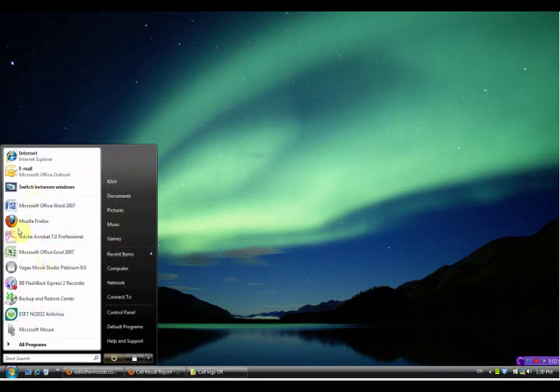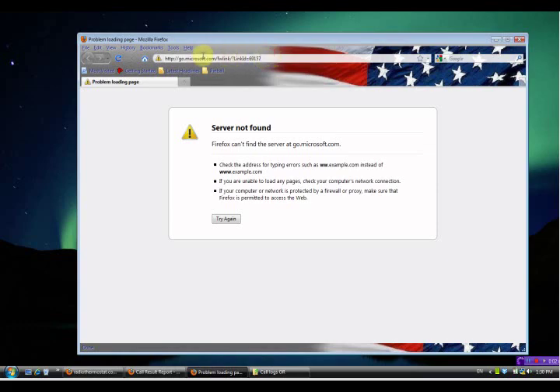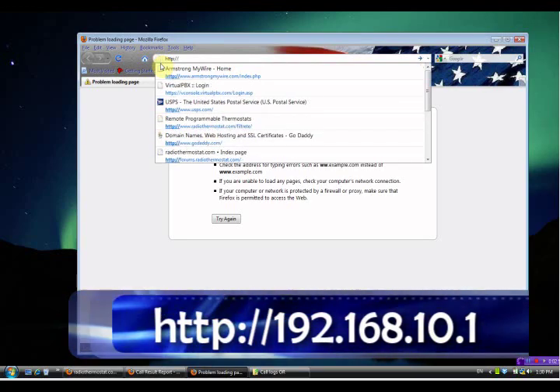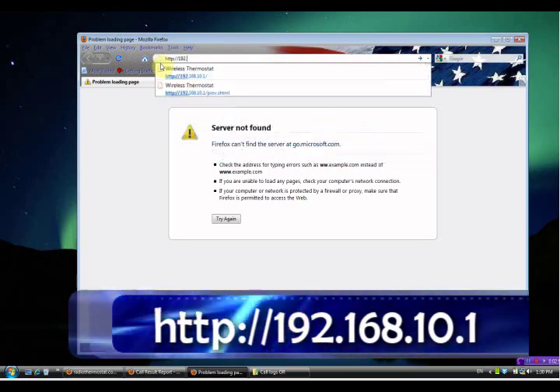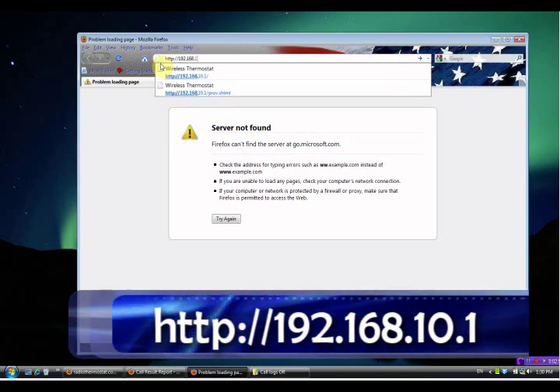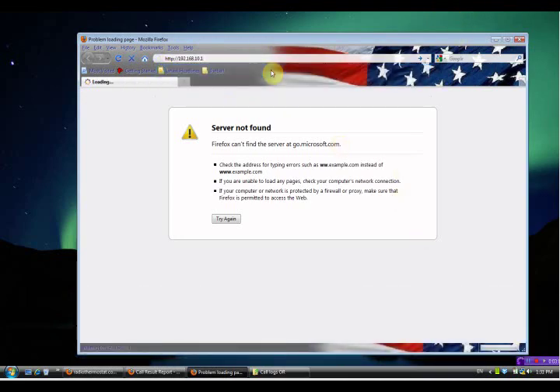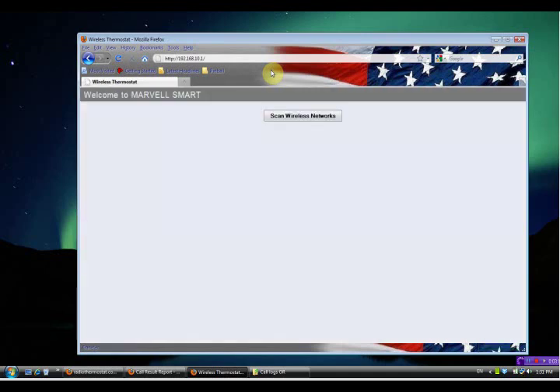Now open a web browser. Type in http://192.168.10.1 and press Enter. This will take us to the provisioning page. Click on Scan Wireless Networks. This will tell the thermostat to look for your wireless home network. Once it is found, you will see your network name in the window.